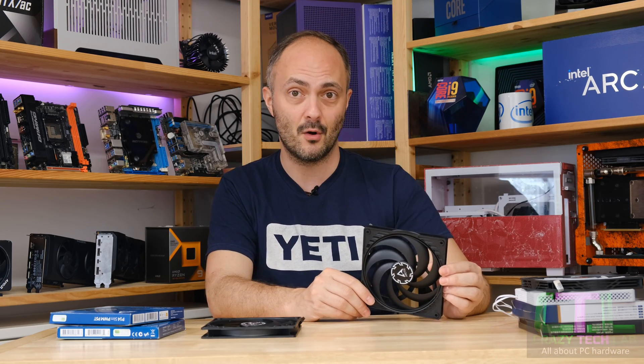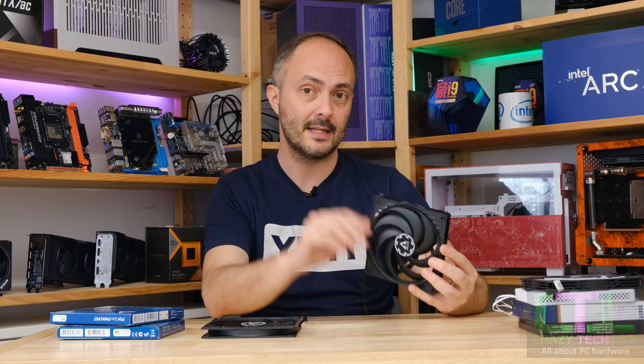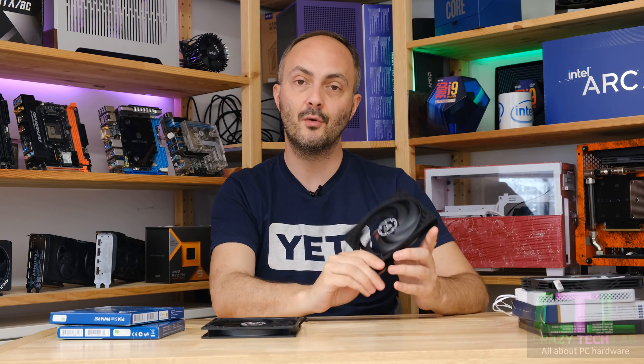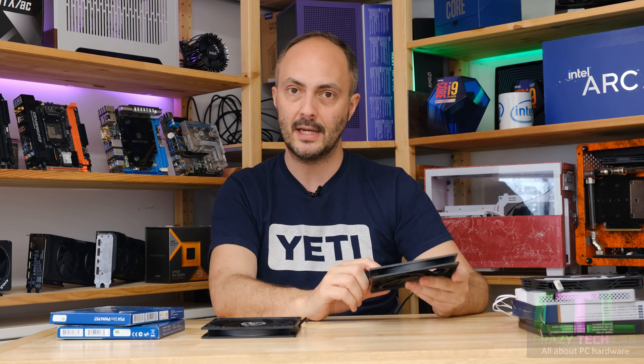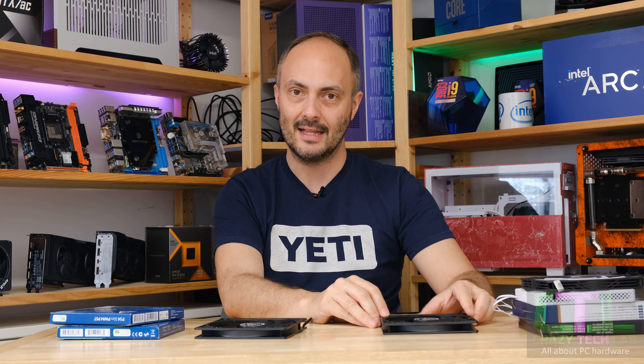There are some real shockers in the 120 millimeter slim fan space, so definitely check out my 120 millimeter slim fan group test if you haven't already — linked in the banner above and the description below. We'll be running through the new Arctic fan in my usual suite of tests and coming to some conclusions at the end.